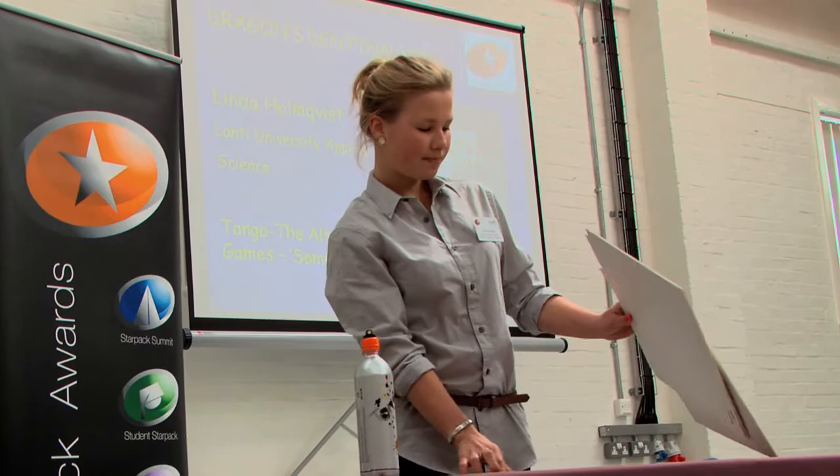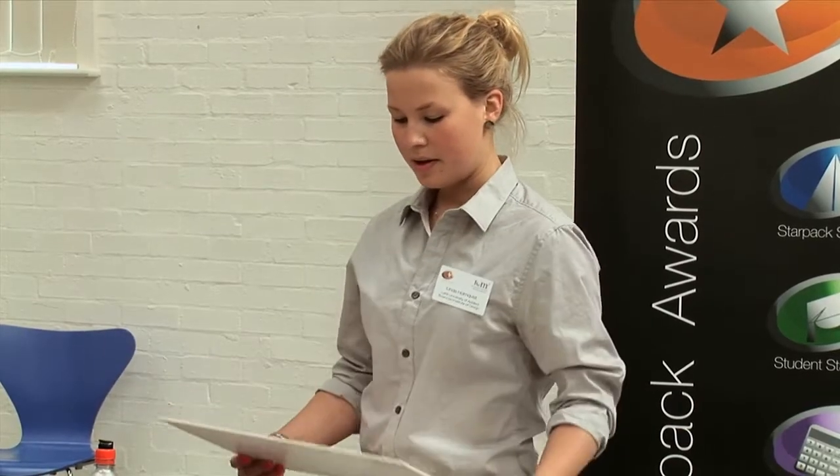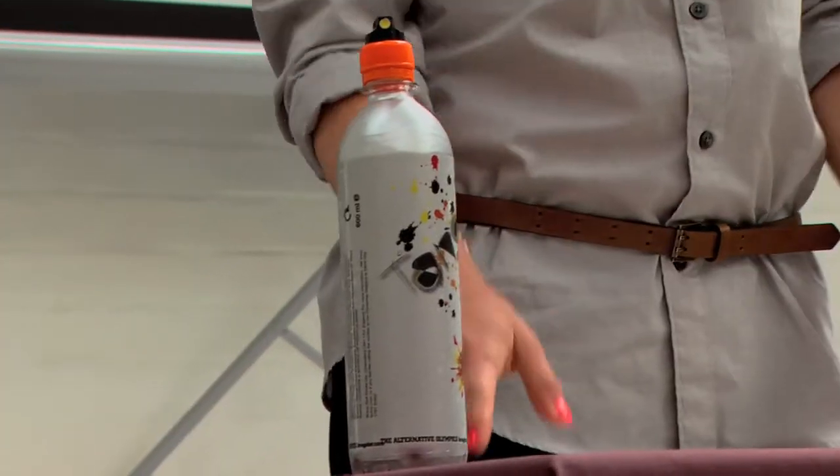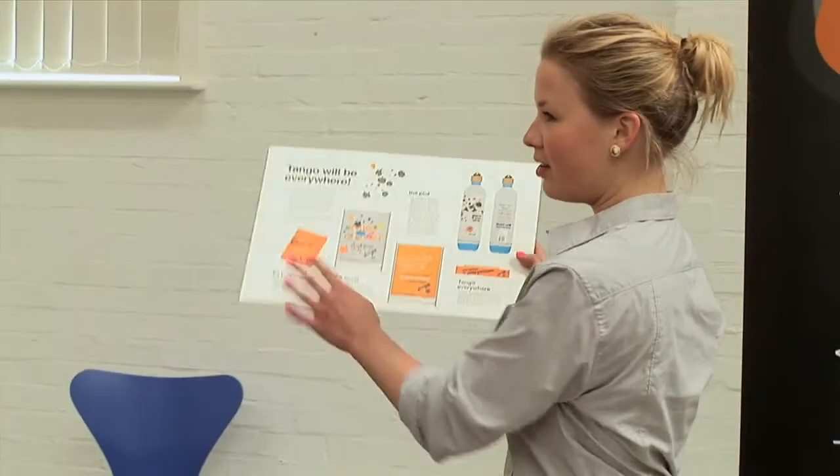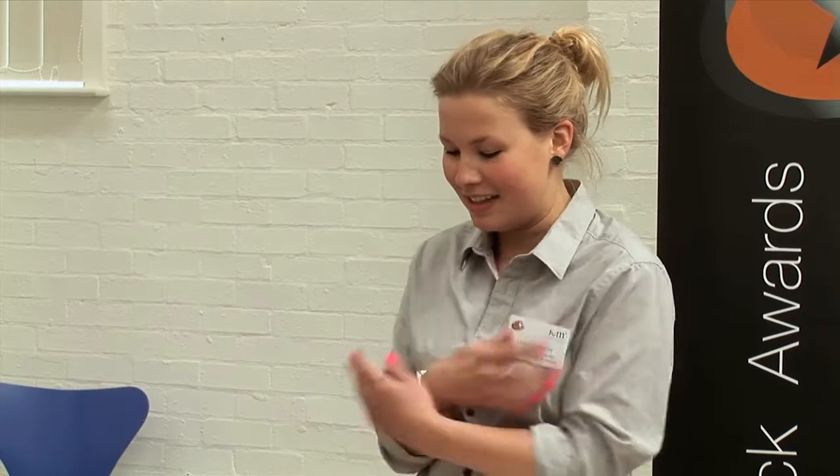There's also a campaign around this to prepare people. My vision is that there will be Tango sprayed everywhere, so you're never safe on the streets. Before the bottle comes to the shops, there will be a promotion with small orange towels handed out to people on the streets with an address with more information, making people curious.